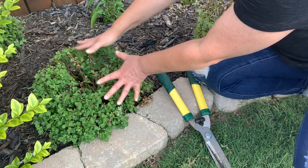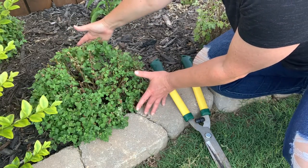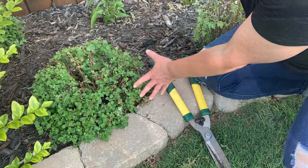Pruning our mums also helps us make sure that they stay in a nice, short, mounded shape rather than getting too tall, leggy, and lanky. Good news — I think we saved fall! We have about 8 to 12 weeks until we want our mums blooming for the fall.